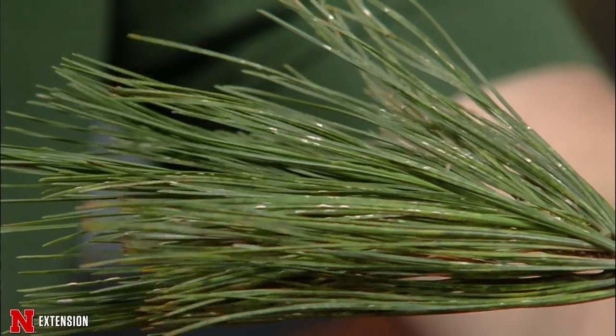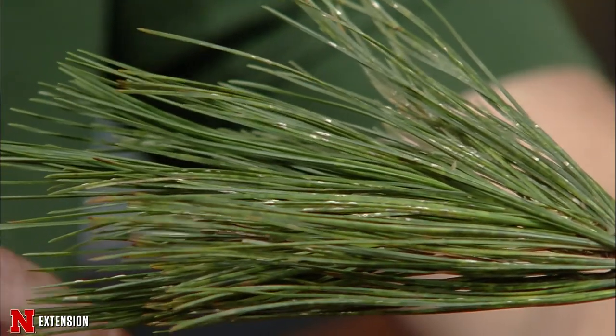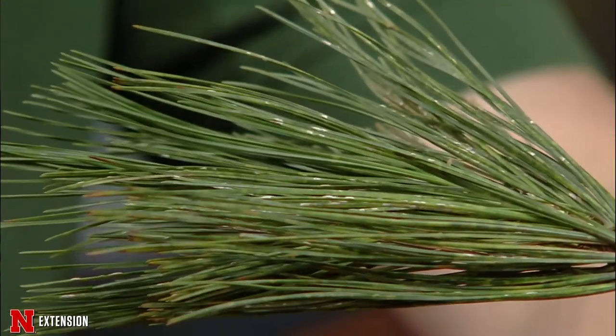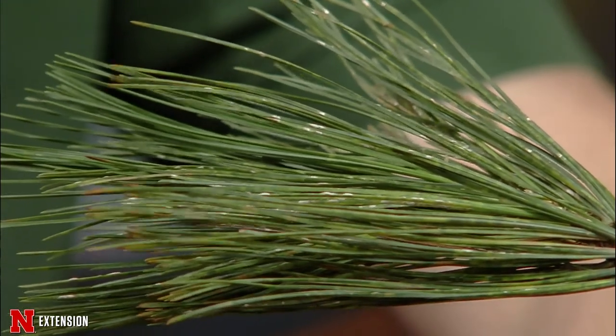If you're starting to see them build up, you might really want to consider treating. To treat these, like with pretty much all scales, we're targeting the crawler stage. For this particular scale, they have a few different generations here in Nebraska. The overwintering eggs emerge in the spring, and then there's a second generation in summer around July. However, that later July generation has extended egg hatch over several weeks, so that's really not the best one to target. You really want to target the spring for treating these.